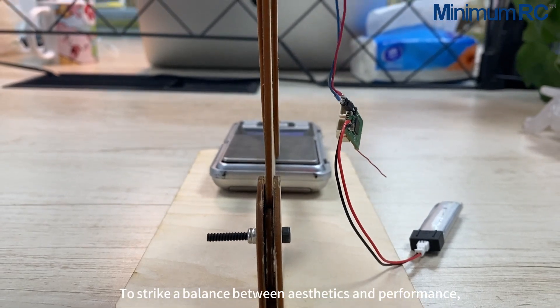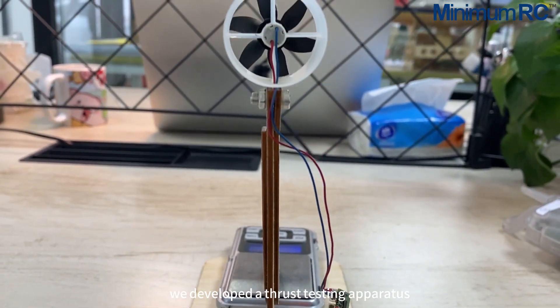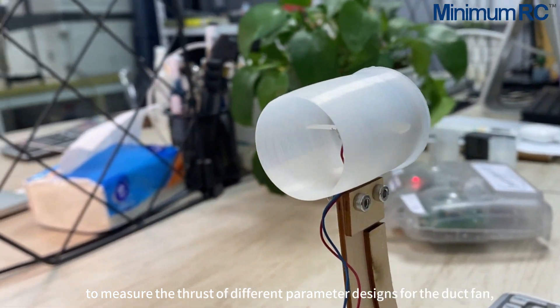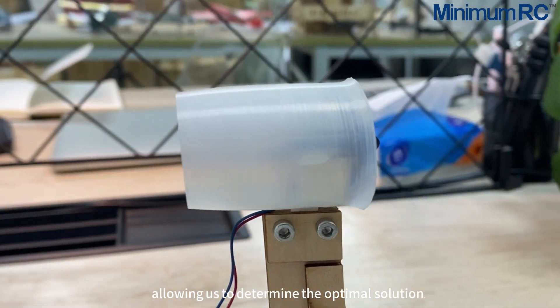To strike a balance between aesthetics and performance, we developed a thrust testing apparatus to measure the thrust of different parameter designs for the duct fan, allowing us to determine the optimal solution.